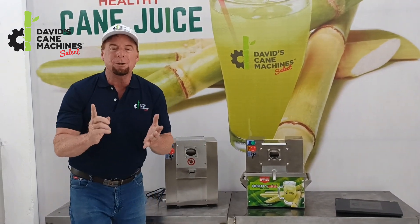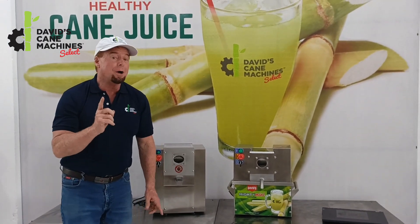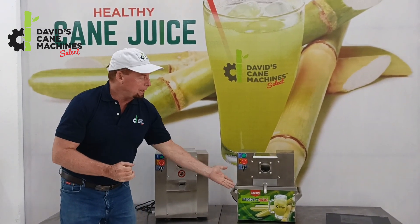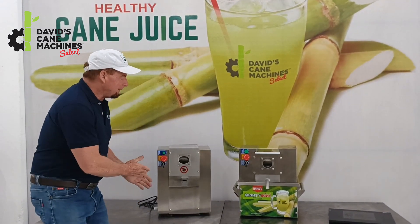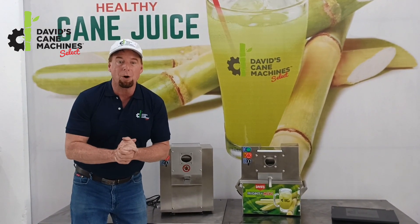These machines are great for people that want to buy a sugar cane machine for home use, or people that want to use a portable machine for small business. The Mighty Mini over here is a really easy machine to move around, very portable, and the TT500 is also a super small machine.